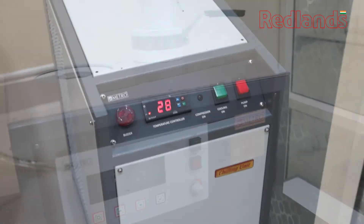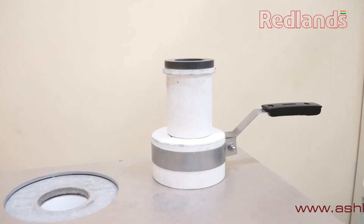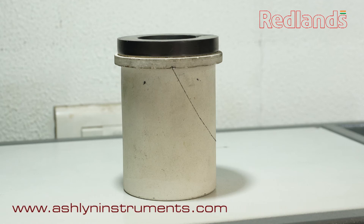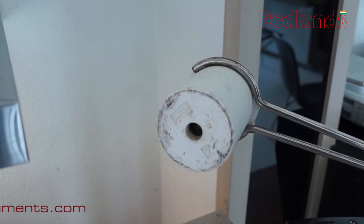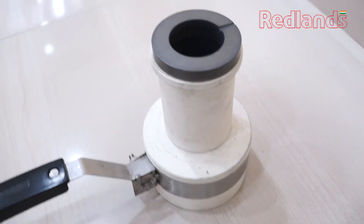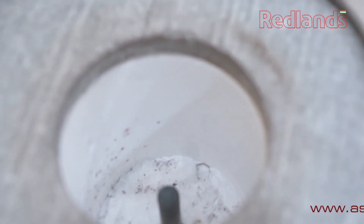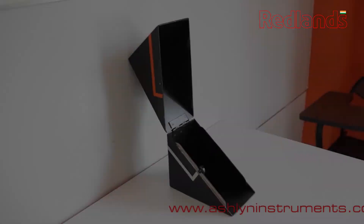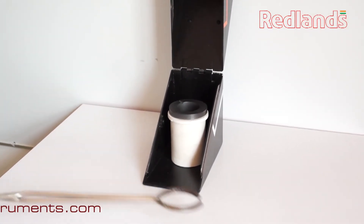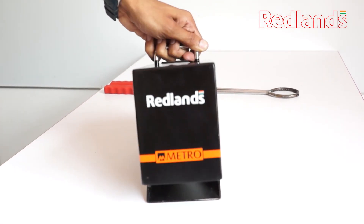A single crucible can be used for 40 to 45 meltings under normal conditions. Replace the crucible when the outer collar or the inner wall becomes thinner, or if there is a puncture at the bottom of the crucible, as there is danger of spilling molten metal inside the machine and damaging internal parts. If the melting procedure is completed, the crucible must be stored in a closed box to cool down slowly, which reduces the oxidation process and increases the lifespan of the crucibles.